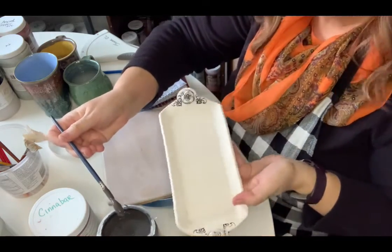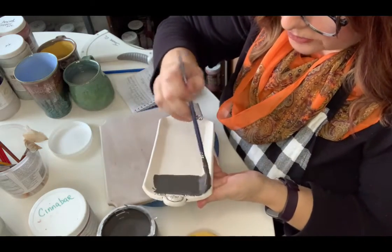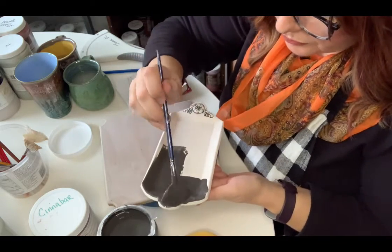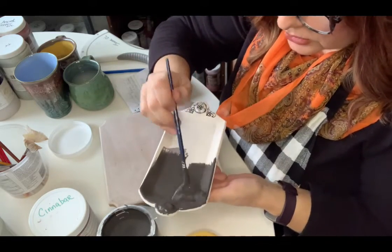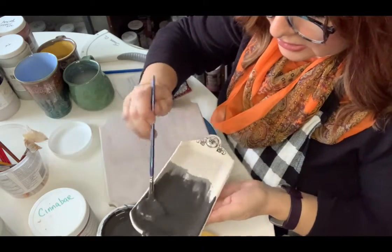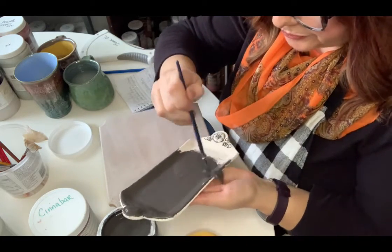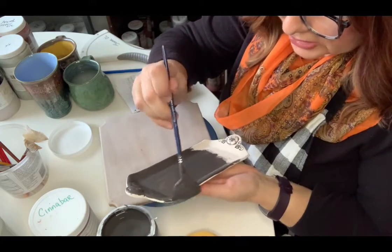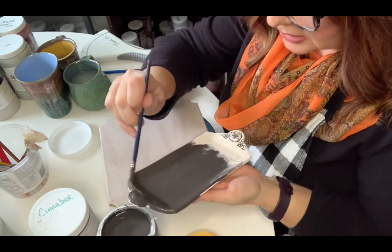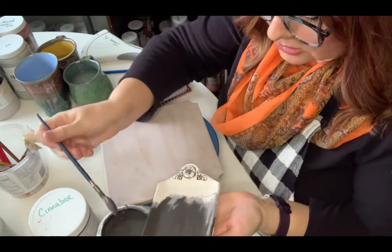Going ahead with the Birch on the base of the butter dish over all of the texture. What I've done prior to this is I've wiped back all of the pieces with a damp sponge earlier today to get rid of any dust particles. When your pieces are laying in the studio for a while, it does get quite dusty in a clay studio, as we know.